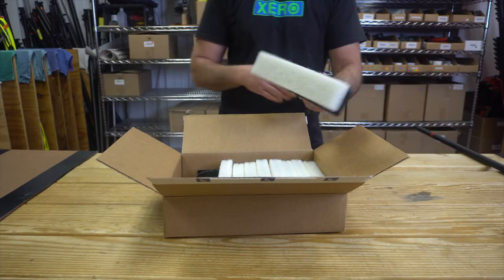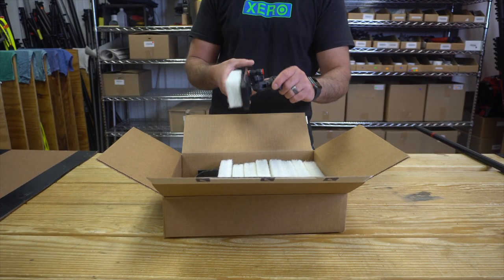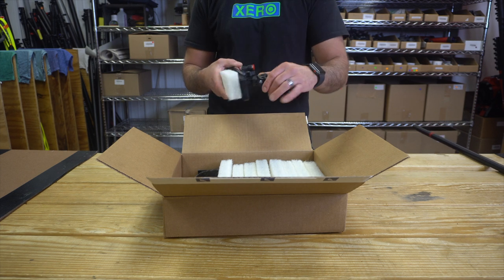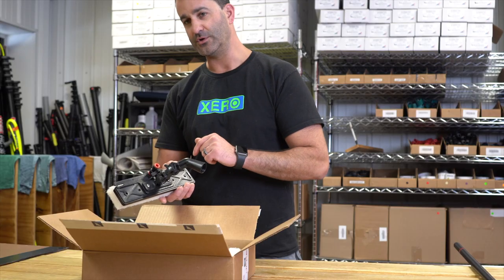With the Tucker Alpha Scrubber you're going to get 10 pads, they're going to last you a long time. This is a great aggressive tool, really well thought out with the swivel and the rinse bar. It's the Tucker Alpha Scrubber — check it out at windowcleaner.com.